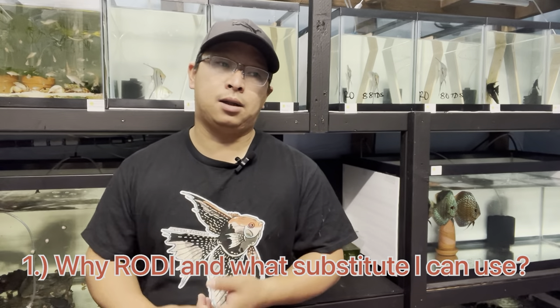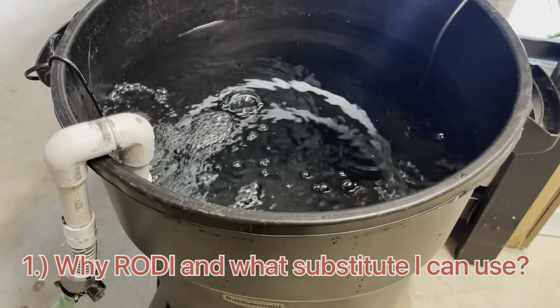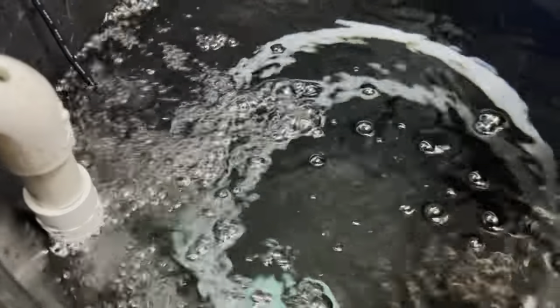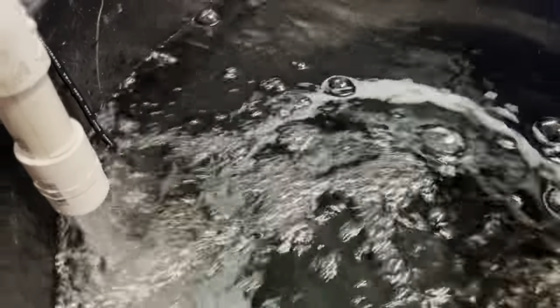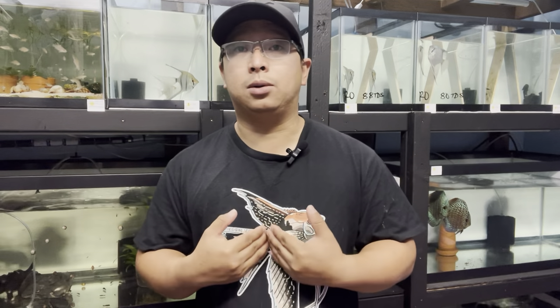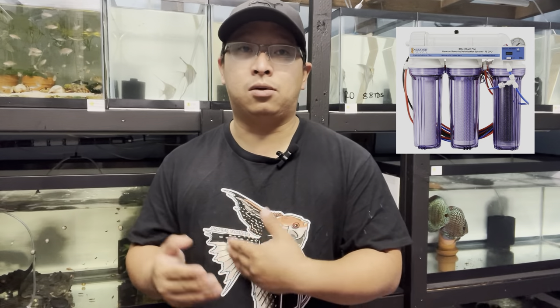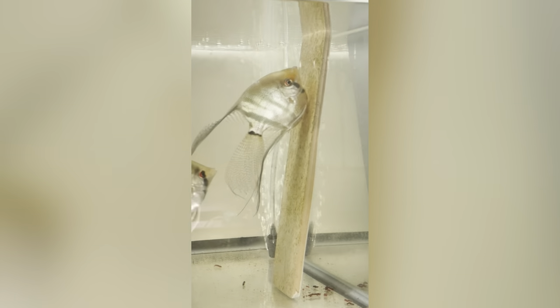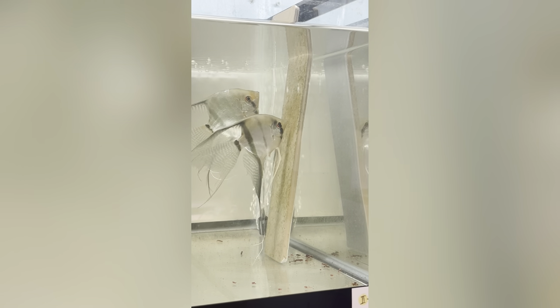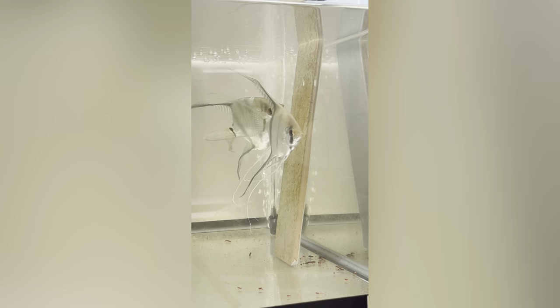One of the questions I received is about RO water — what if I don't have RO water? There are some cities here in California that don't really need RODI because the water from their tap is very soft. But here in my particular city, the water coming out of the faucet is between 300 to 500 TDS with a pH of 7.2, and that is really hard water.